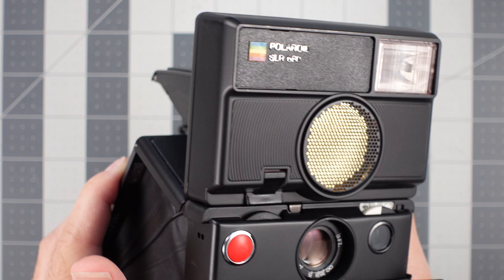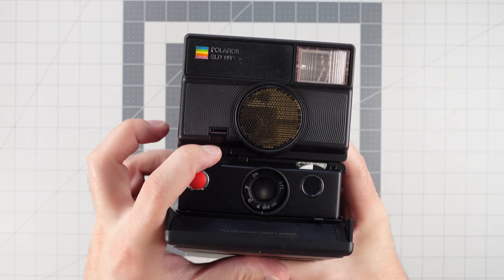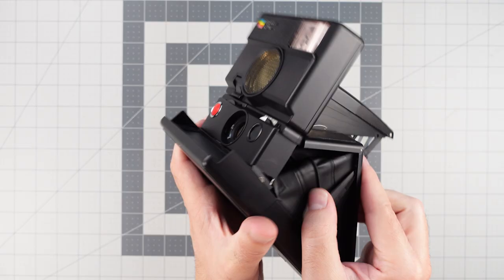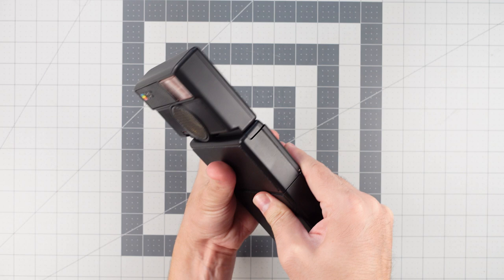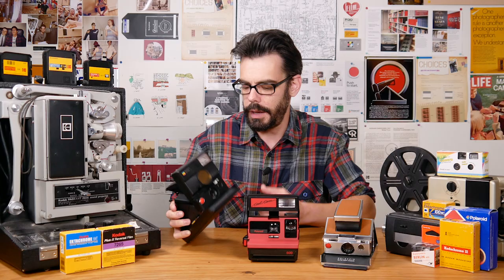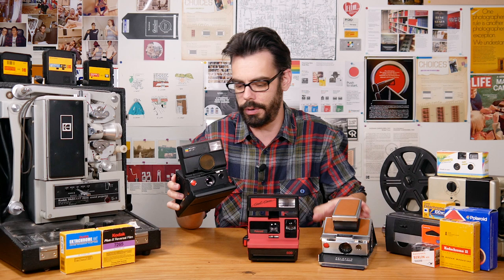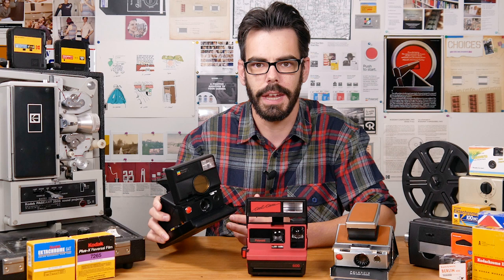The SLR 680 has a four-element glass lens, auto or manual focus, an exposure compensation dial, a built-in flash that can be turned on or off, and a tripod socket — which might not seem notable, but the original SX70 launched without one. It is a little silly with how much is stacked on top of the lens, especially in comparison to the original SX70, but it is definitely more reliable in comparison to the boxy 600 cameras.